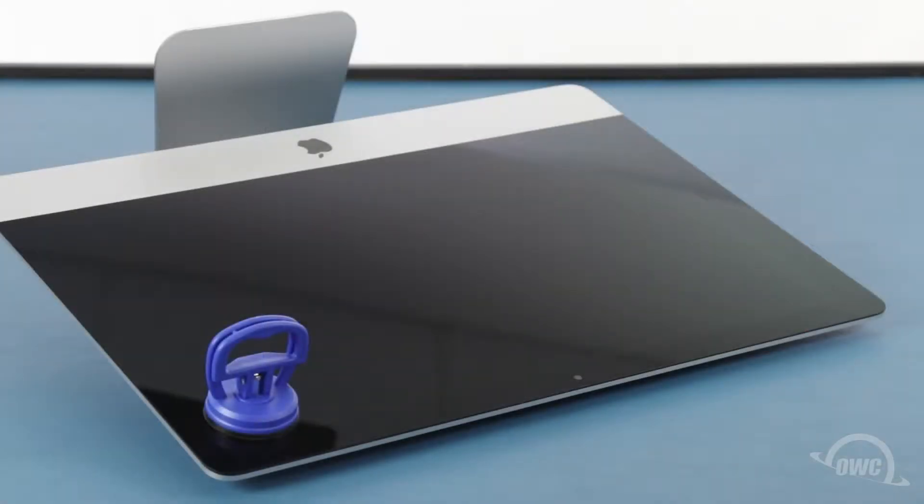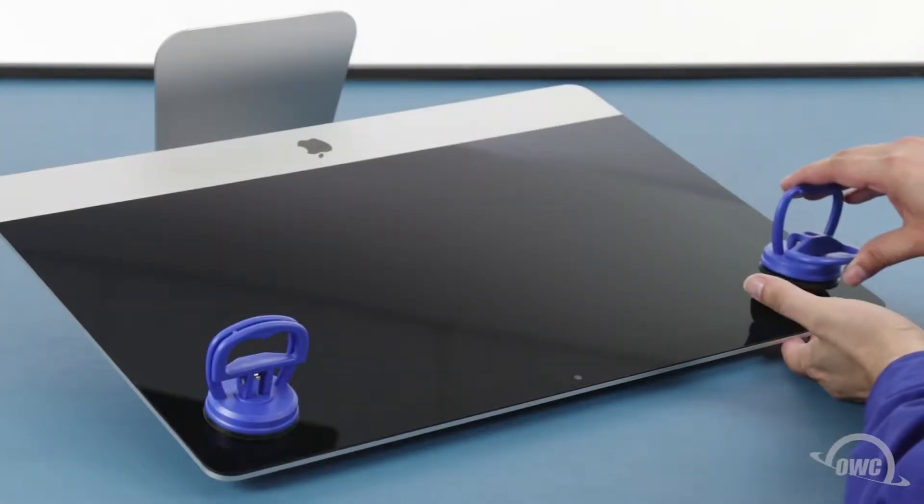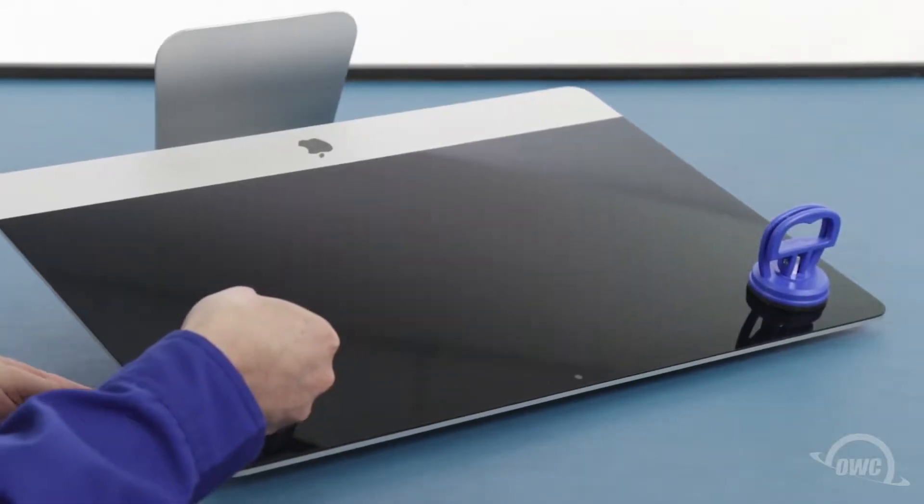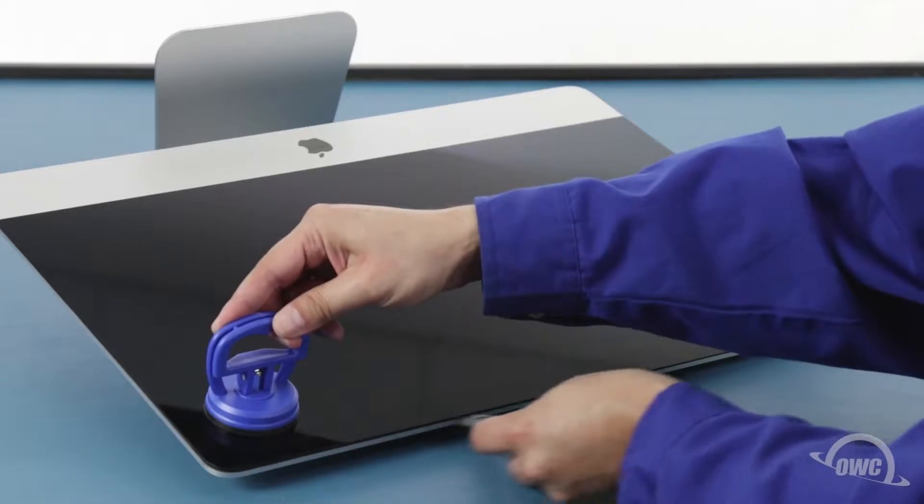You may now lay the iMac face up on your work surface and attach the suction cups to the upper corners. Do one last check to make sure you've loosened all the adhesive around the edges of the iMac.